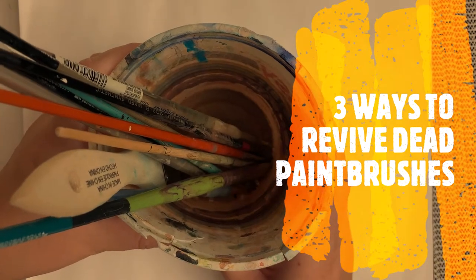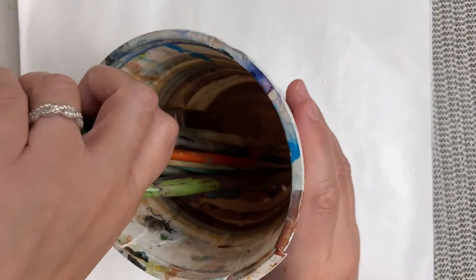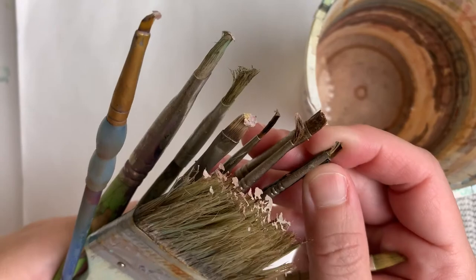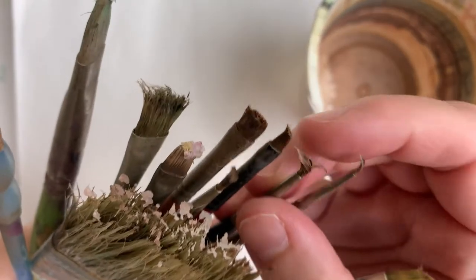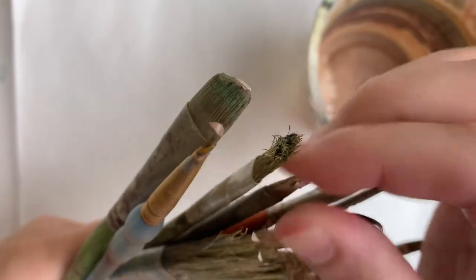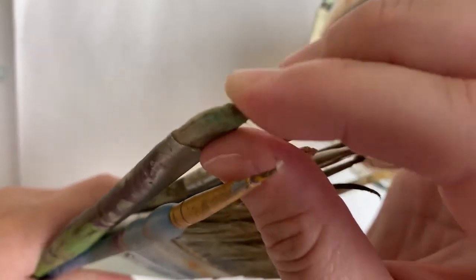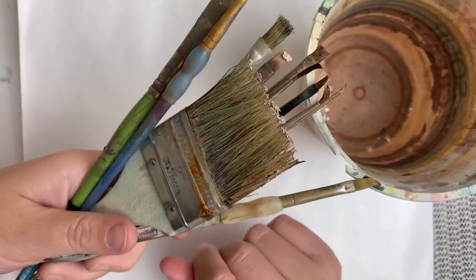Hi, I'm Marianne Bland, and today we're going to look at three ways to bring dead brushes back to life. I just got back from evacuation and those brushes are what I would consider fully deceased — completely bent over, really stiff, very full of oil paint. It's a good case of rigor mortis.